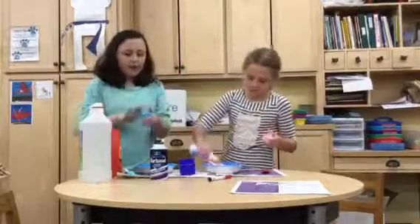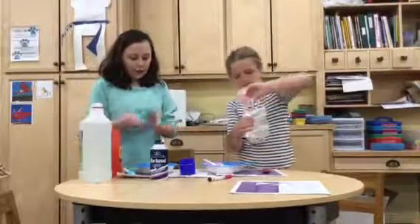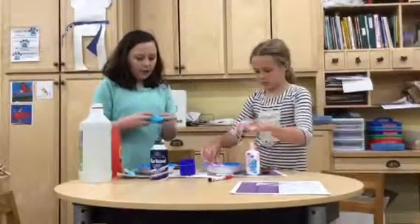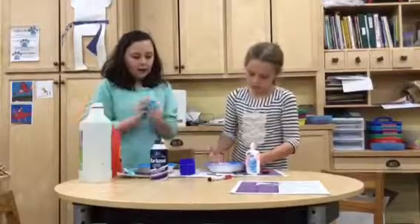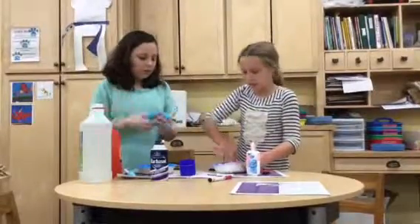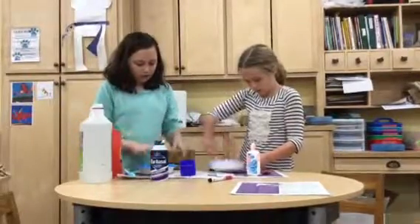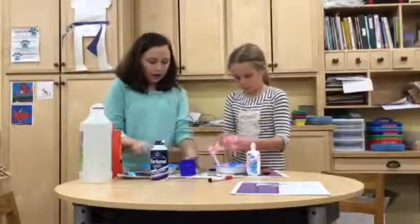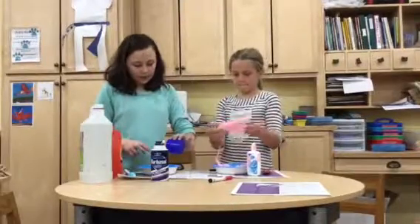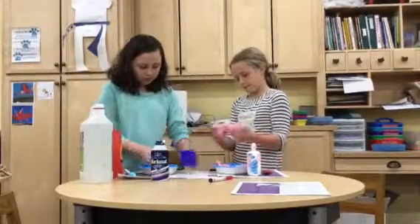It may turn out fluffy, sticky, or stretchy, depending on whatever you add most of. You can add in soap or anything you would like, but it will make the slime different. So if it begins to get a bit more sticky, then just add a tiny bit more activator, water, or lens solution, and knead it in.